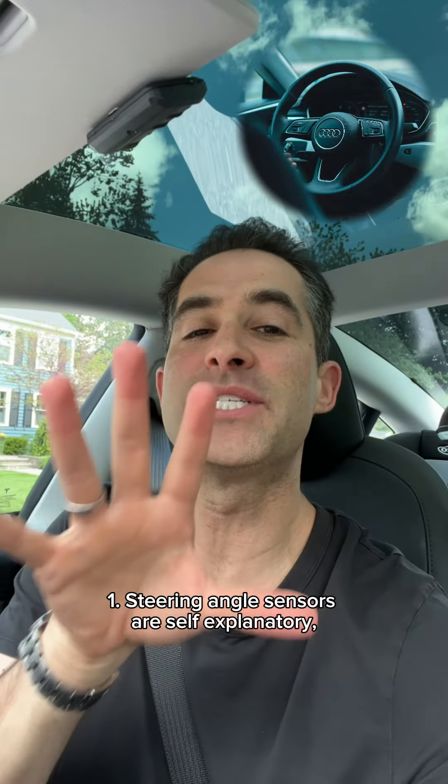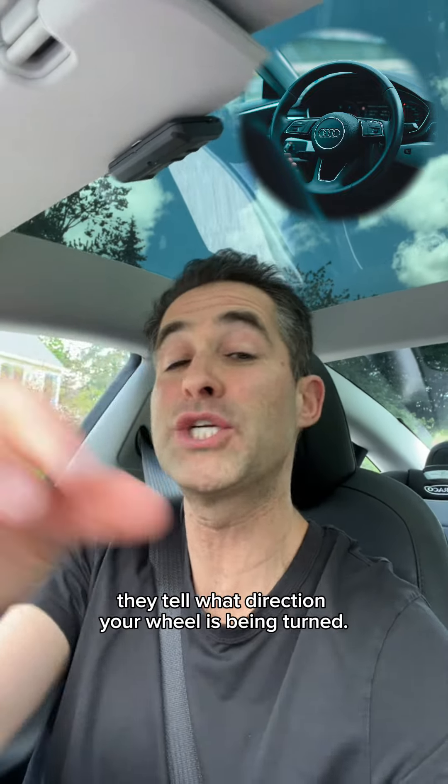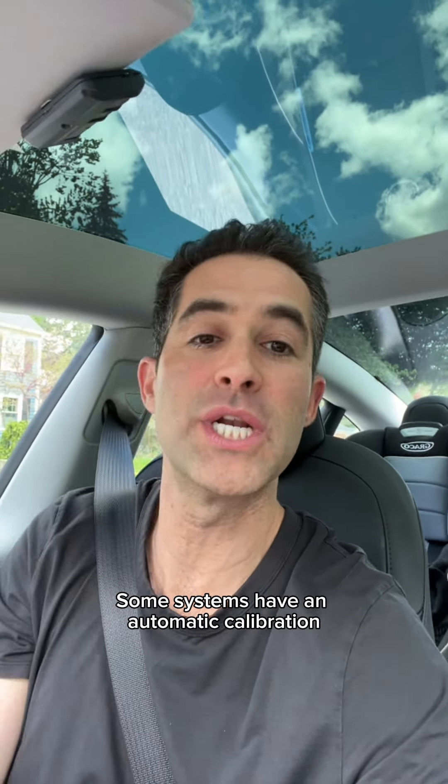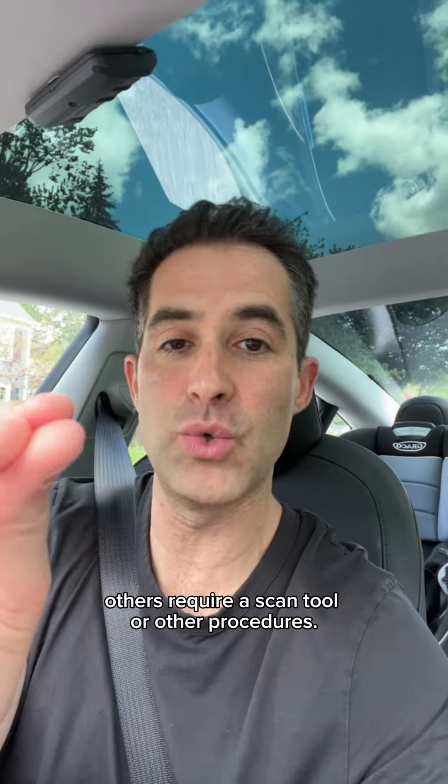Steering angle sensors are self-explanatory. They tell what direction your wheel is being turned. Some systems have an automatic calibration, while others require a scan tool or other procedures.